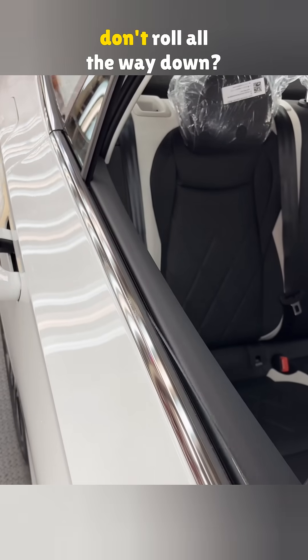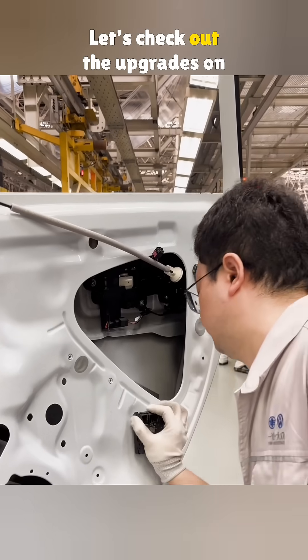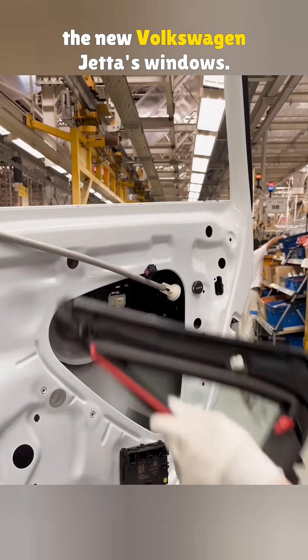Ever wonder why some car windows don't roll all the way down? Let's check out the upgrades on the new Volkswagen Jetta's windows.